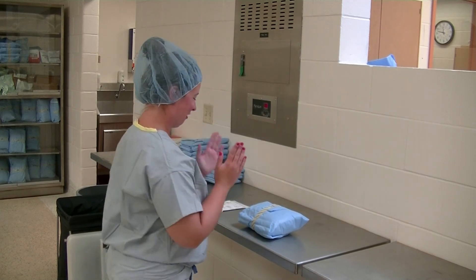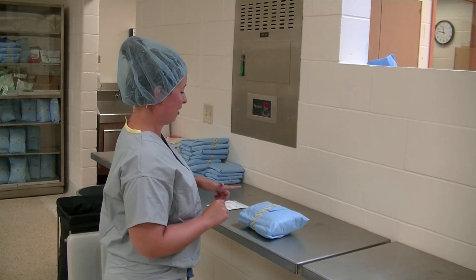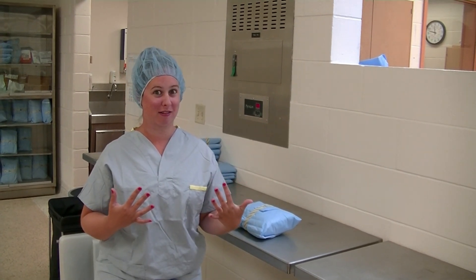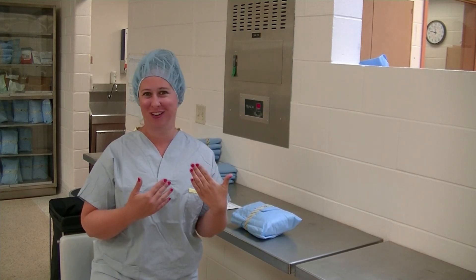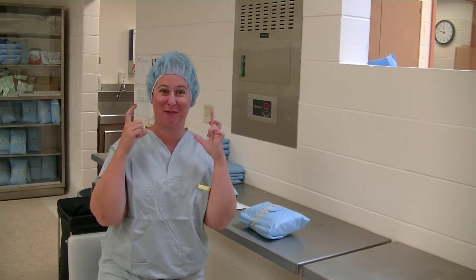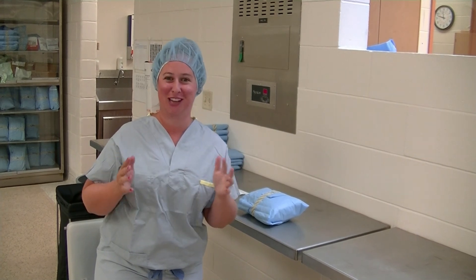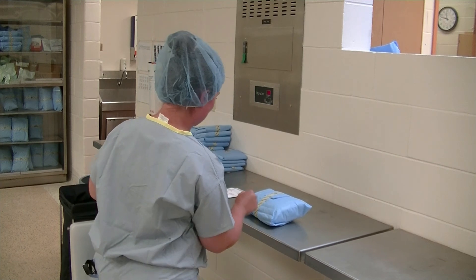We're going to be doing our gowning and gloving video. There are a couple of things that are inappropriate for junior surgery. First, I am wearing nail polish — you cannot wear nail polish when you come to junior surgery, you have to take it off. Second, I am not wearing a mask, for the convenience of you being able to see what's happening and to make the audio clearer.